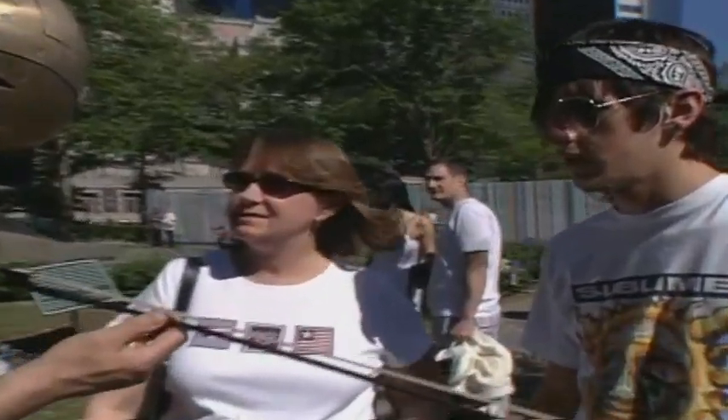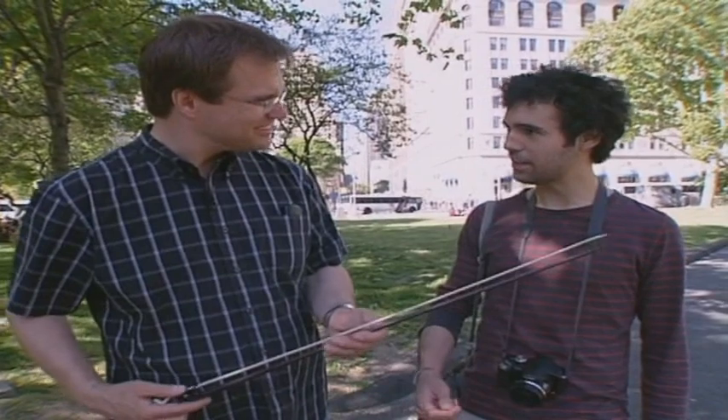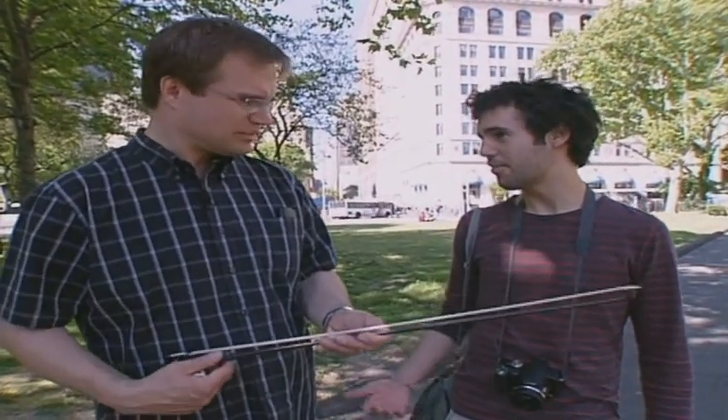Why do musicians put rosin on their violin bow? Audience responses: Keep it from warping. It's like tree wax, like tree sap. Do you know what this is? So they don't catch fire? You see stuff like that to play the cello, for example.